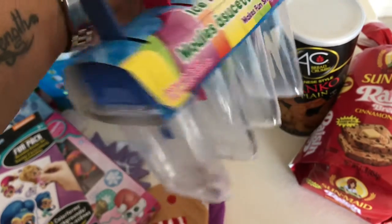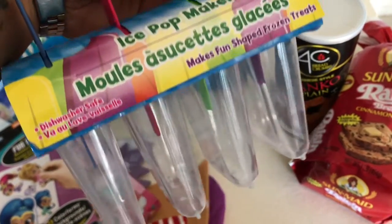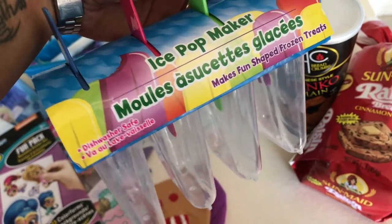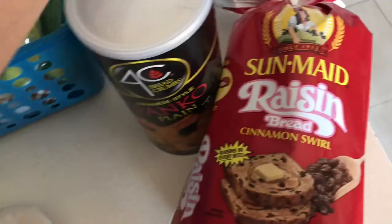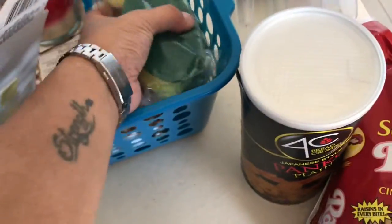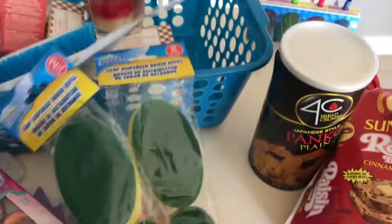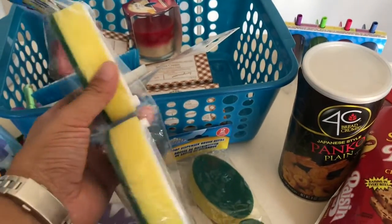I also picked up some ice pop makers. I have a lot of juice, so I'm going to give it a try — just put the juice in here and my daughter will be able to have it as an ice pop.